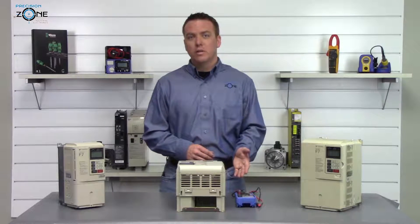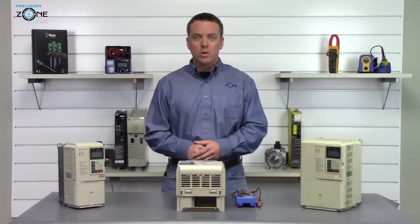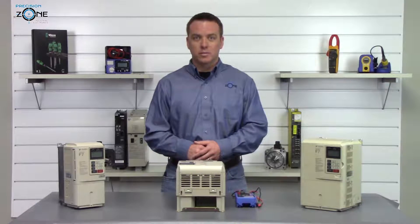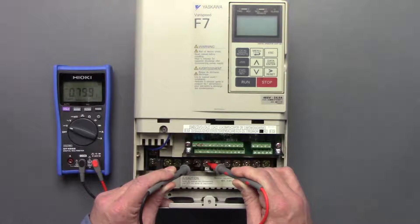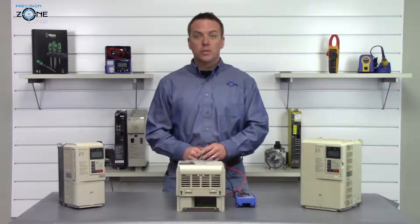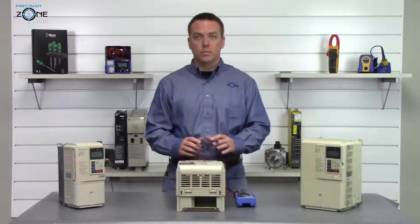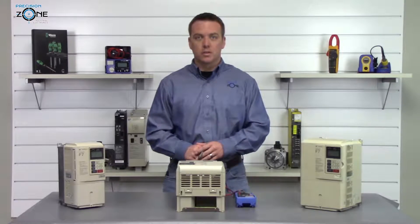We're going to take our digital multimeter, put it on DC mode, and measure between the positive and the negative side of the DC bus. It's reading 0.8 volts, so that's fine. We wouldn't want to proceed any farther if we had more than one volt — we'd want to wait some more time for the DC bus to discharge.